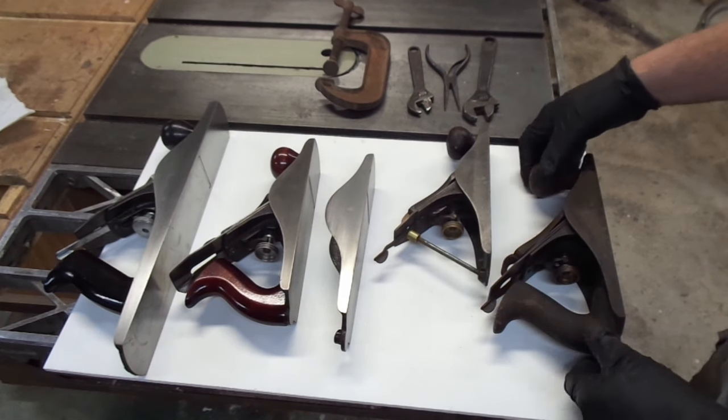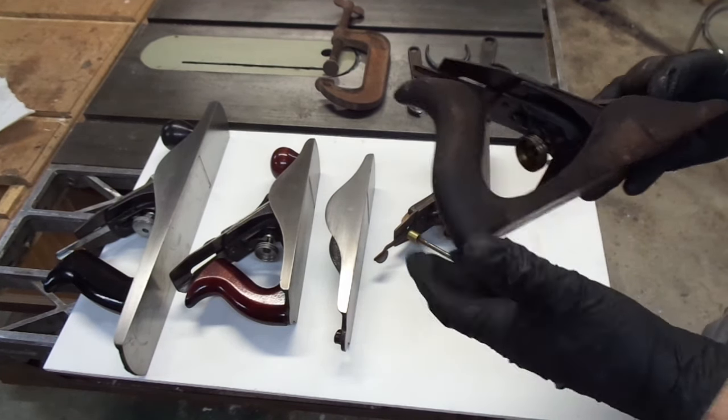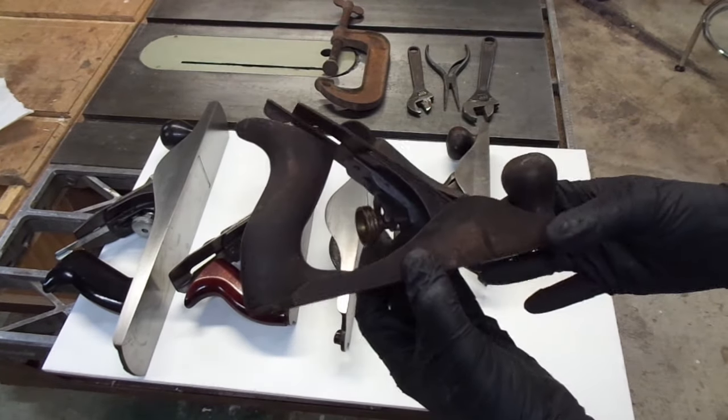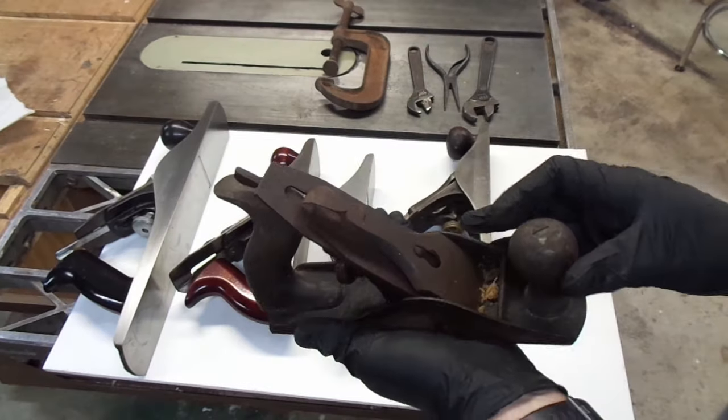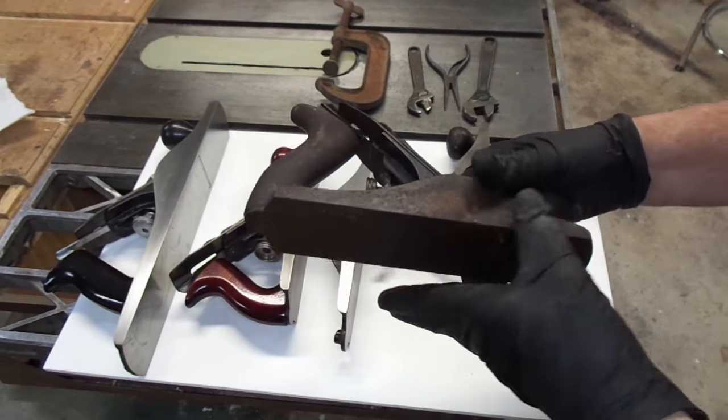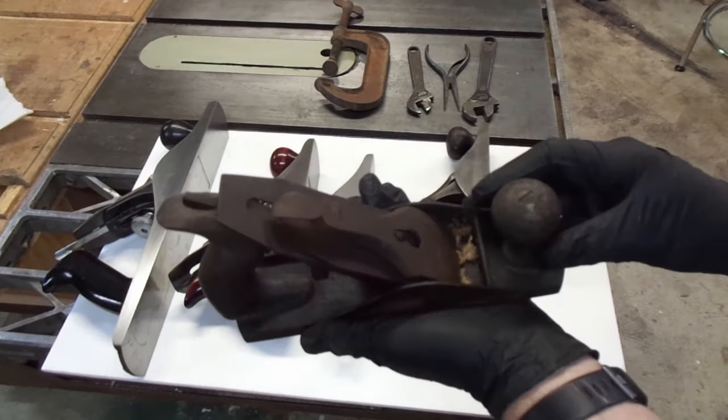Here's a sampling of some of my planes that I thought I would use to describe what I'm going to do. This is a number 4, and this plane looks like it sat in somebody's barn or garage for the better part of a century. It's got a healthy rust on it. This is not a very attractive look.